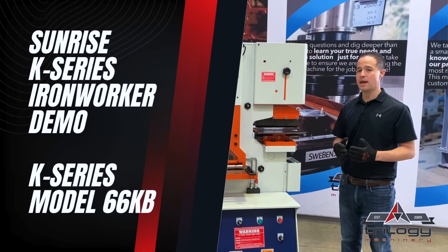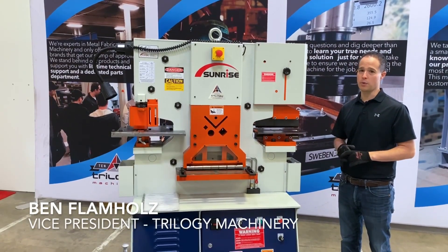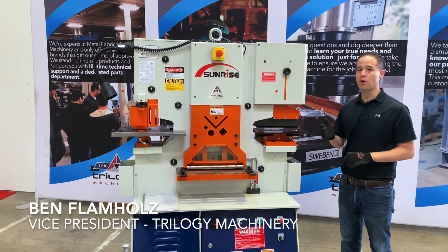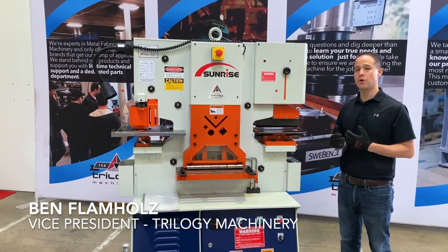This is the Sunrise 66KB, a single cylinder single operator hydraulic iron worker. This is a vertical design machine, so the machine only moves directly up and down — no pivoting motion.